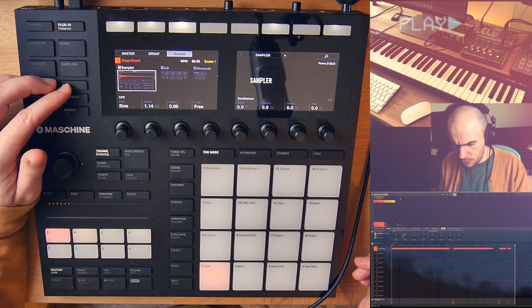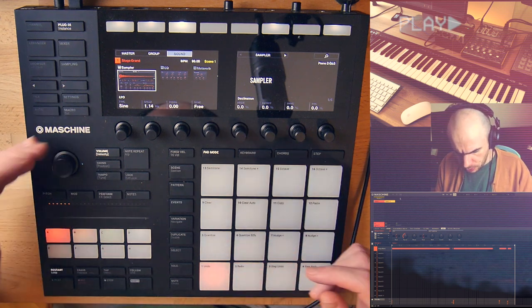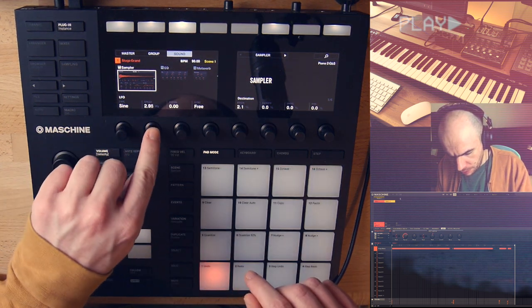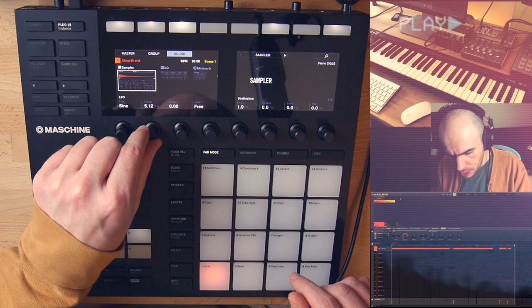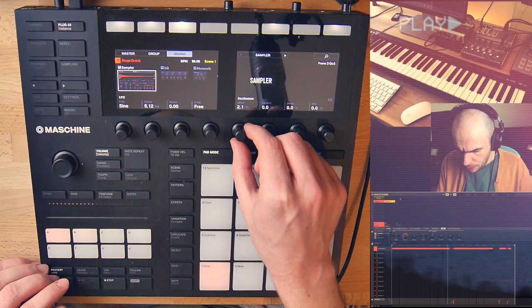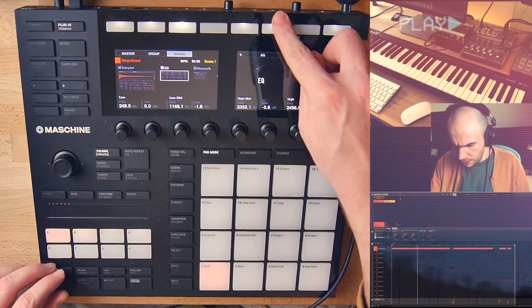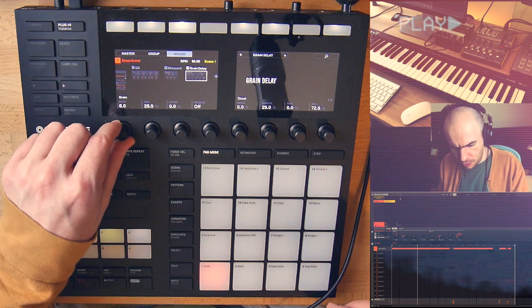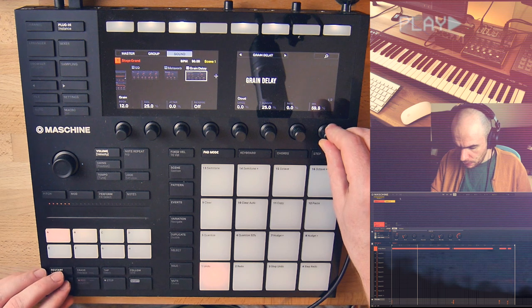Next thing I wanna do is add some pitch modulation to make it sound like a tape effect — or a record, some analog medium. So I go to the LFO section and apply a slight amount of pitch modulation. I'm gonna make the LFO faster, about 5 Hz maybe, but you can try it on your own and see which value works best for you. Then I add some grain delay and I'm gonna transpose the pitch of the grain delay an octave higher so it kind of blends with the original piano sound and creates this really cool effect.